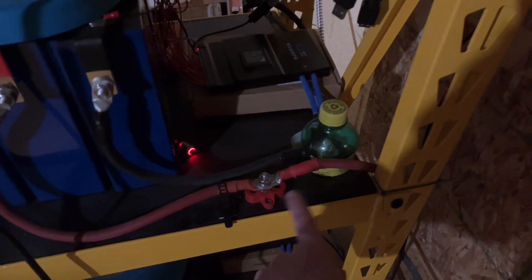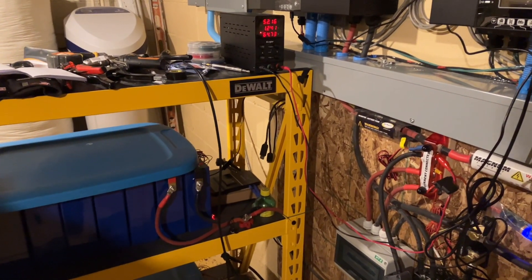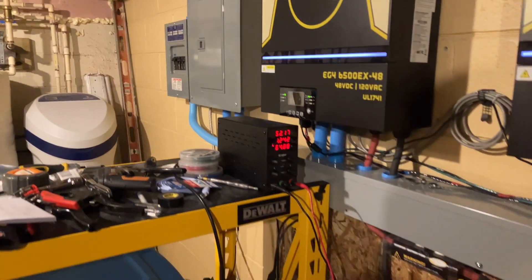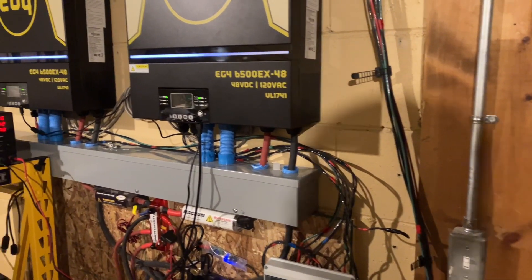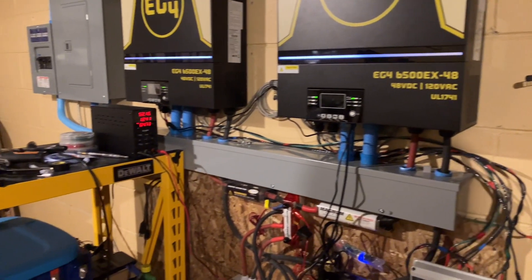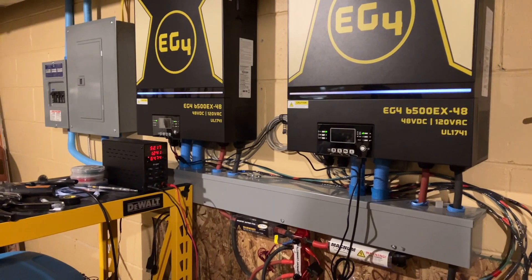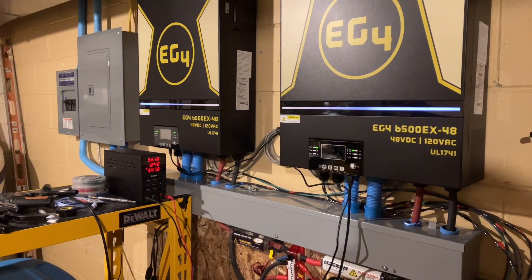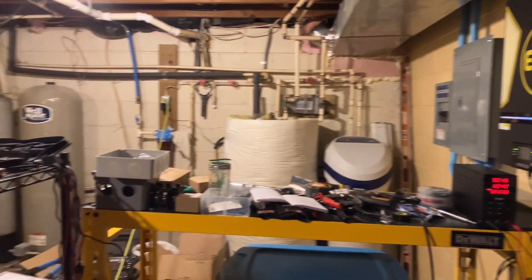Those are the main components that I've got — it's a very simple system. The distribution panels over there I picked up from one of the box stores. A lot of my THHN cable came from either Menards or eBay. I found an ACDC supplier that's fairly local to me. And some of the specialized tools that I ended up picking up...